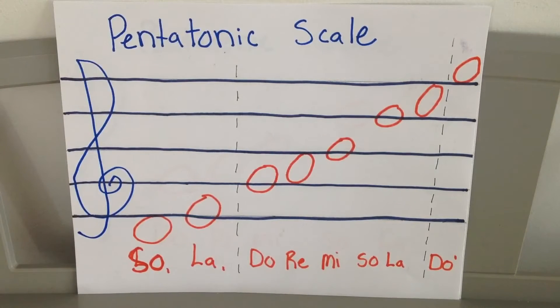What you see written there is our extended pentatonic scale, starting down here from low so to low la, then the original five — do, re, mi, so, la — and then up to high do. We're going to sing all the way through this scale. Do the hand signs with us too. We're going to start here on do, ready.